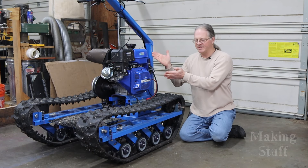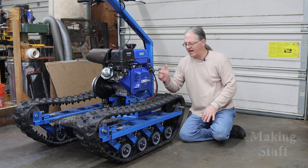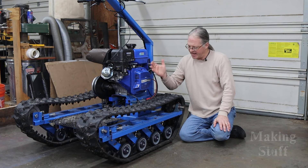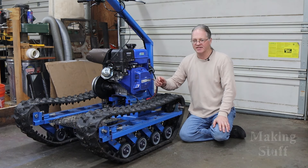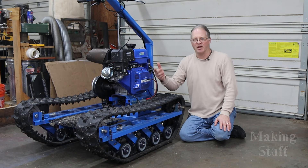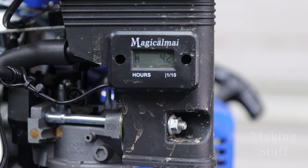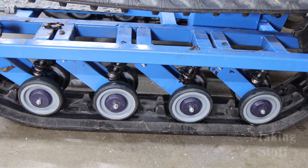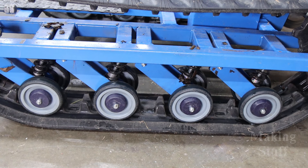So there you go — that is the maiden voyage of the track vehicle. I hope you guys have enjoyed this video as much as I have. I've had a blast building this thing and riding it around in the snow, around the farm, and through the creek out behind the house. I do want to point out that I have 4.2 hours on the hour meter on the engine, and I know some of the naysayers said the shopping cart wheels would not hold up — well, I've ridden this thing for 4.2 hours and these wheels show no sign of wear whatsoever.